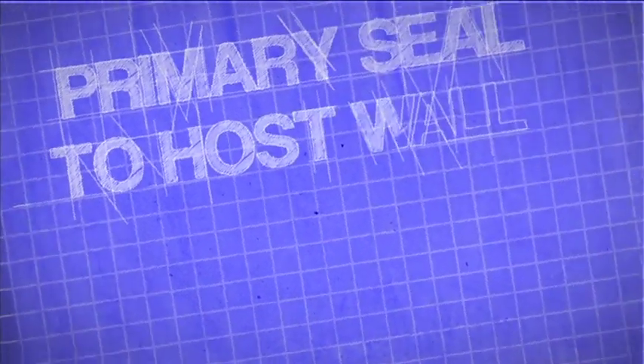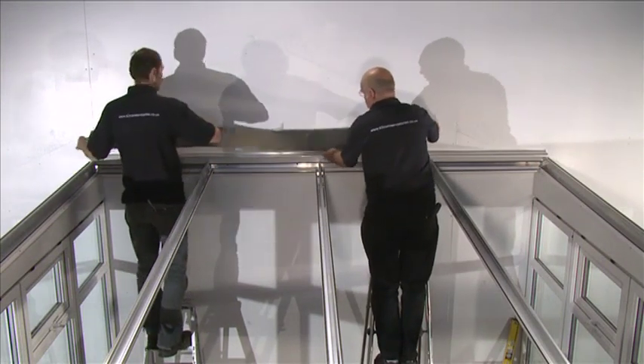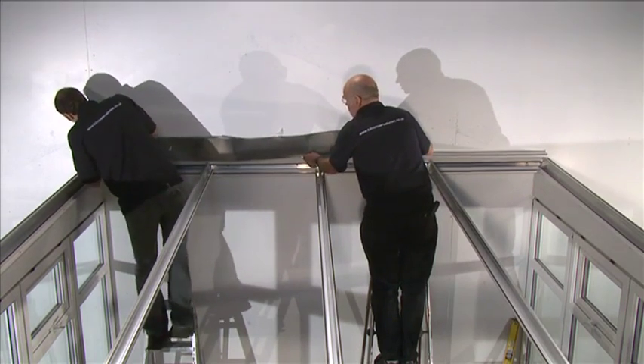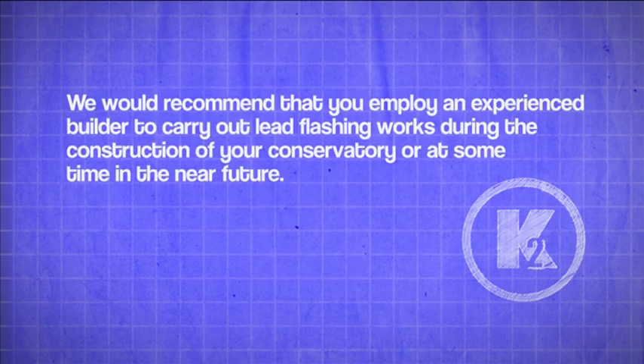Primary Seal to Host Wall: self-adhesive flashing tape is included in your conservatory kit. This product is suitable for use where the host wall is flat and even, for example face brickwork. The tape is provided as a means of temporarily sealing the conservatory from water ingress. Although the flashing tape, if applied in accordance with the manufacturer's instructions, can function for many years, it's not a long-term substitute for traditional lead flashing. We would recommend that you employ an experienced builder to carry out lead flashing works during the construction of your conservatory or at some time in the near future.